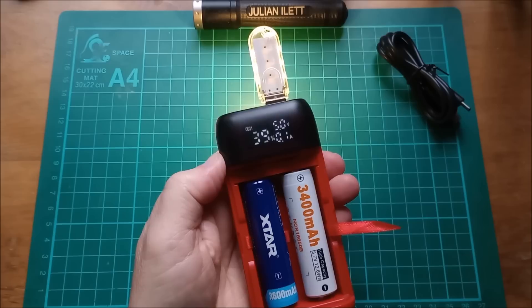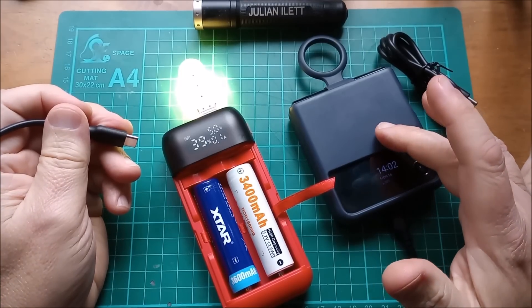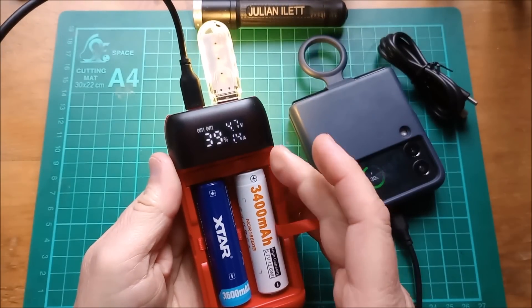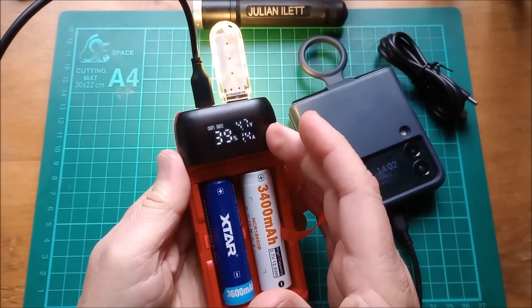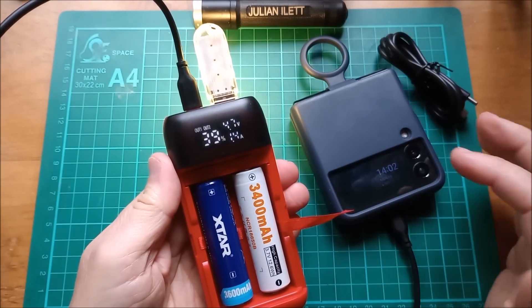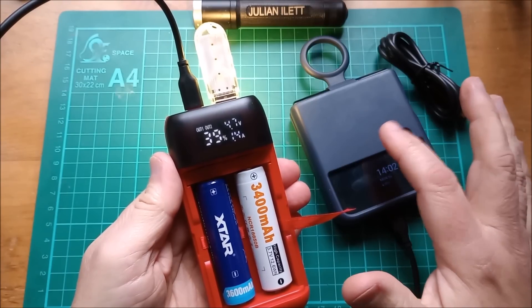Now let's try charging my phone from this power bank. I'm going to plug it into the USB Type-C. It has a bit of a rethink — it's pulled the voltage down a little bit, but you'd expect that at 1.4 amps. Now it's charging the phone. I know this phone is capable of requesting 9 volts.